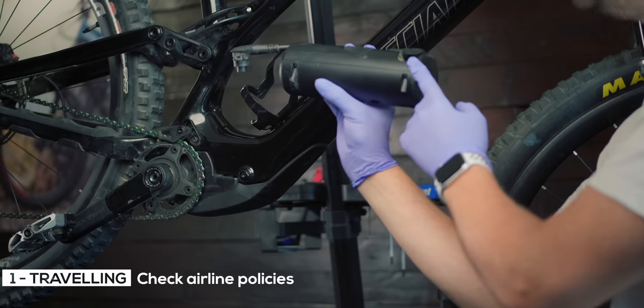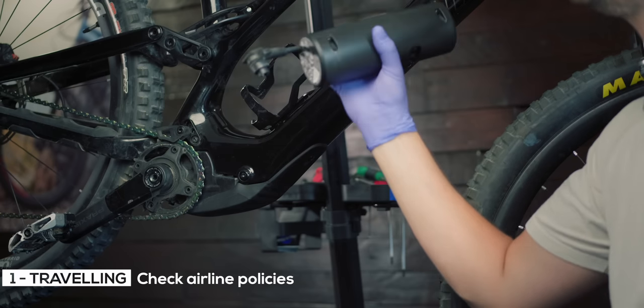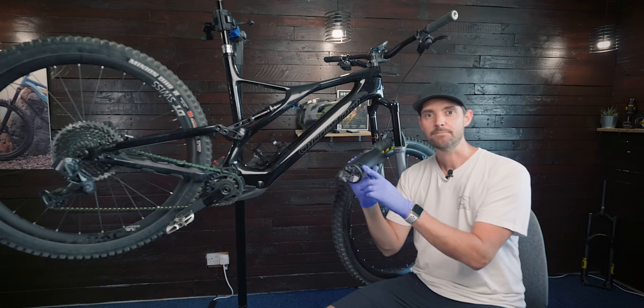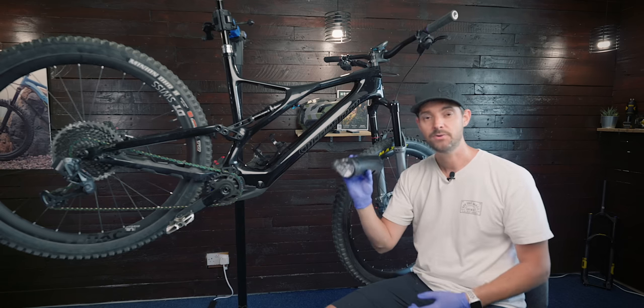They're 160Wh and a lot of airlines allow you to travel with one, some of them two in hand luggage, because it falls under the maximum capacity that you're allowed to travel with, which is pretty cool.